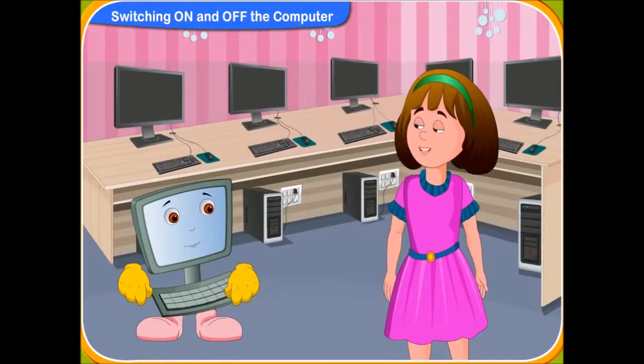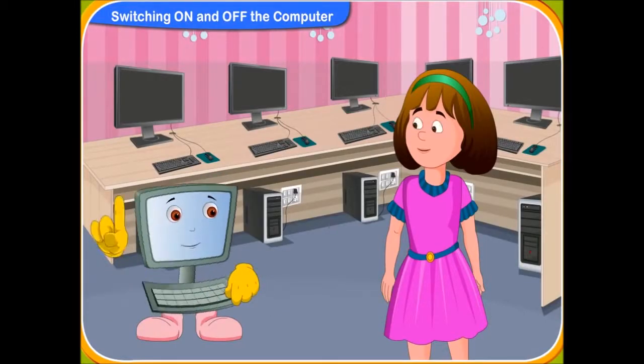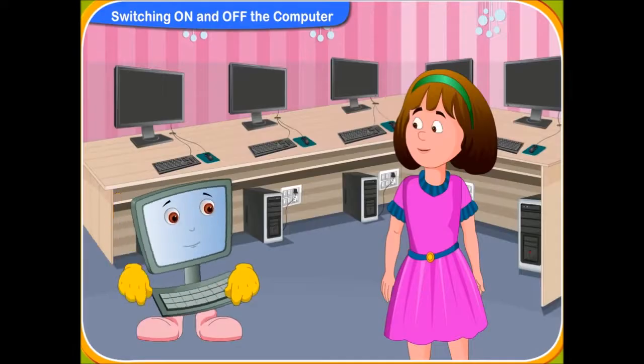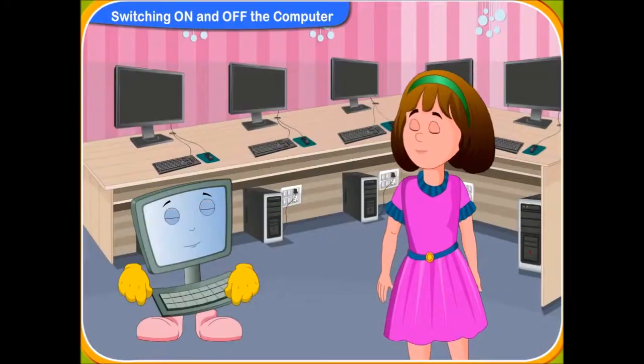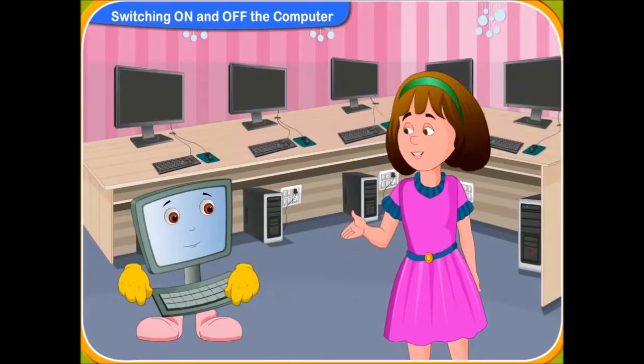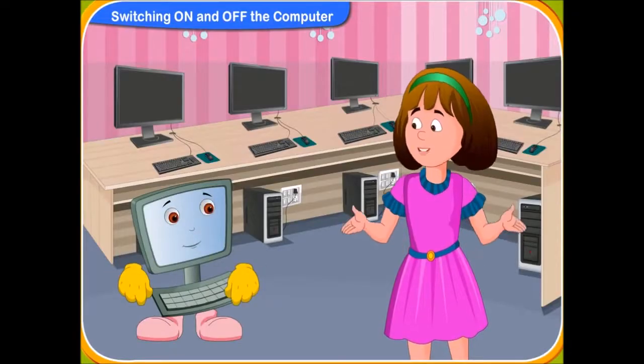Clicko, what are you doing? Hi, Rini. I have got some work to do on the computer, so I'm switching it on. Gosh! I always want to know how to switch on the computer. At school, our teacher always switches on the computer. Can you teach me how to switch on the computer, Clicko? Sure, Rini. I will tell you the steps and you perform the steps. Yes, Clicko.